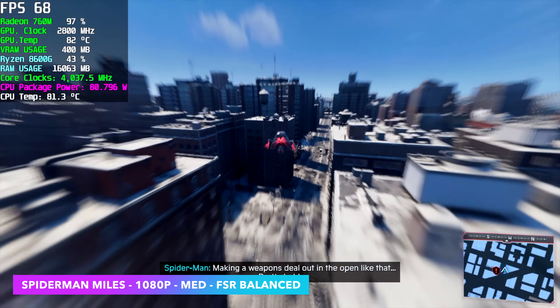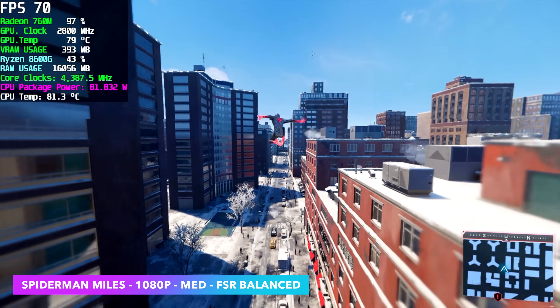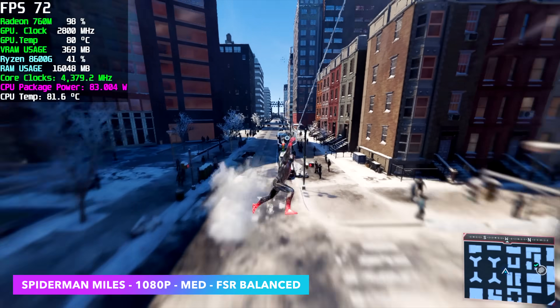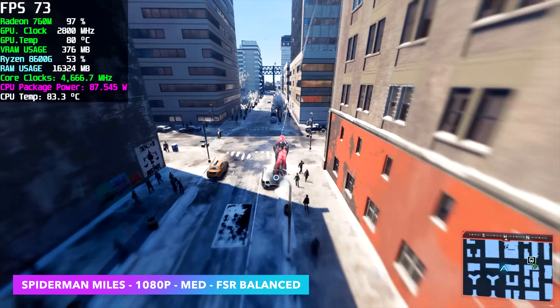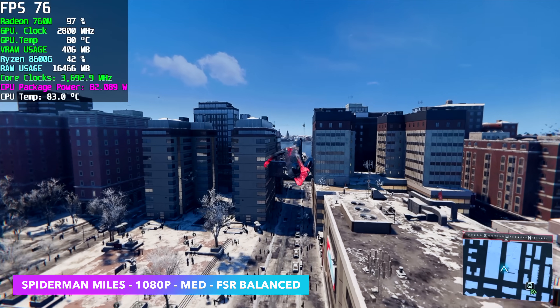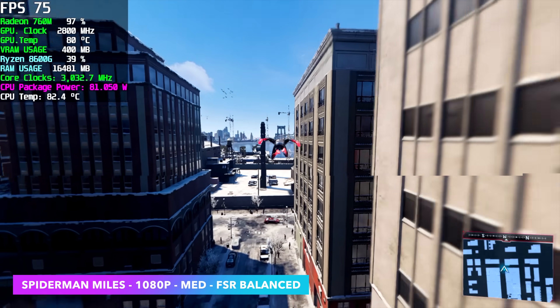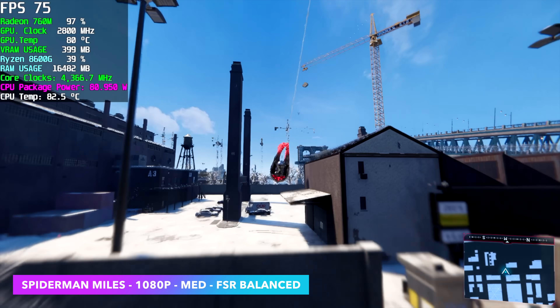Spider-Man Miles Morales — you're also going to see that same kind of performance as Spider-Man Remastered. 1080p medium, FSR balanced, getting an average of 71 fps. Just to put this into perspective, the 8700G with the same exact setup at 6400 megatransfers per second on the RAM gets an average of 78, so it's really not that far off with a lot of these games.